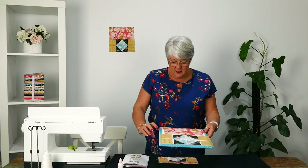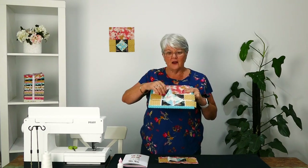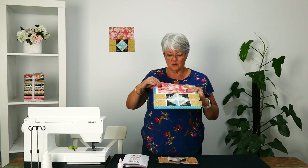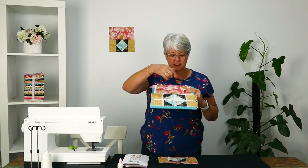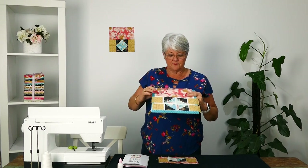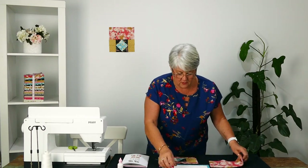So first of all, these are the blocks. I say this every week: do your half square triangles first. The first row we've got the 4½ by 8½ inch rectangle, then we've got our 2½ inch squares on either end, our half square triangles, and then a repeat of that, except this one is sewn up the other way to form a square.